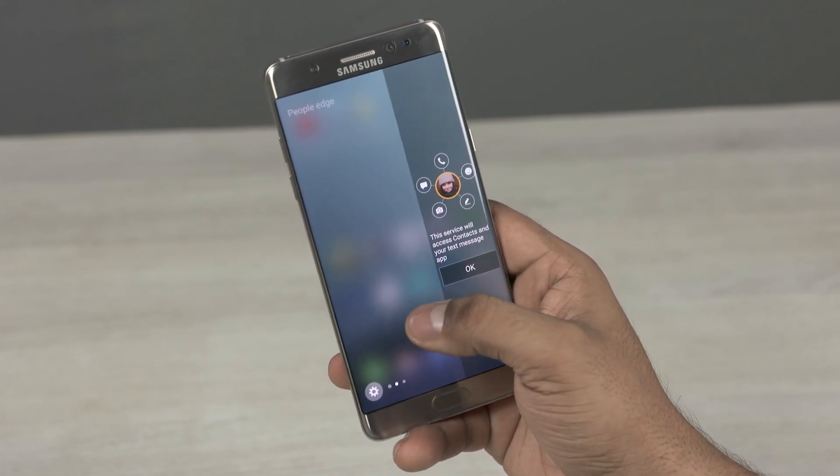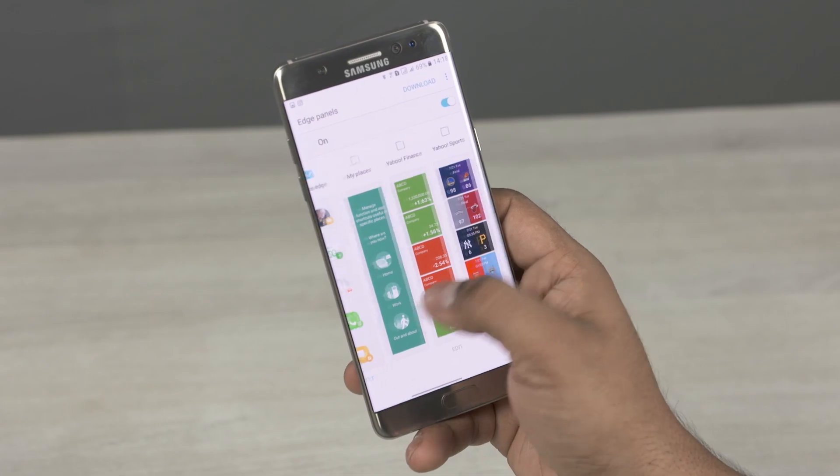The only con for the Note 7 compared to the S7 Edge might be price and dimensions — it's a little bigger. But if you were looking for a smaller phone, you'd probably be looking at the S7 and not the S7 Edge. The Note 7 is more expensive — about $80 more in the US and 4,000 rupees in India. But for that price, you get the newer TouchWiz, an S Pen, an iris scanner, a USB Type-C port, Gorilla Glass 5, a marginally updated display, and double the storage.